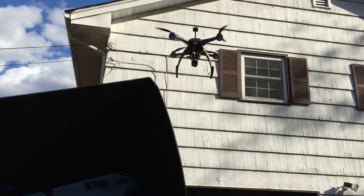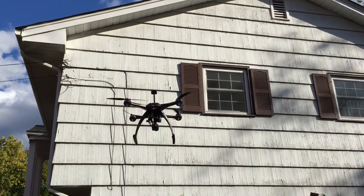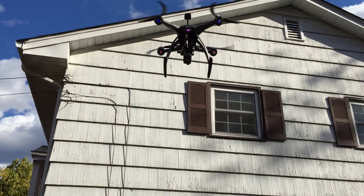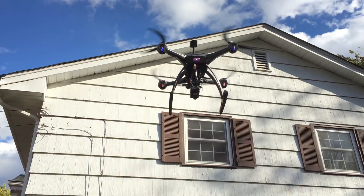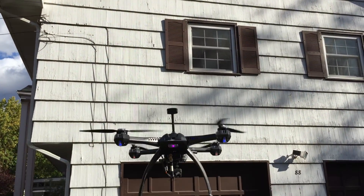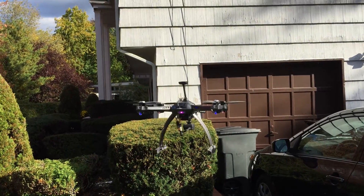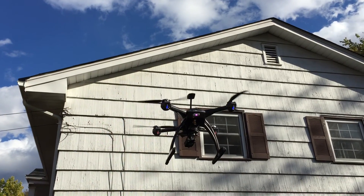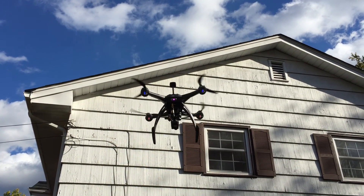I have my transmitter timer set to 11 minutes, so we've got rolling video. It's a little windy today — it's kind of bobbing up and down.